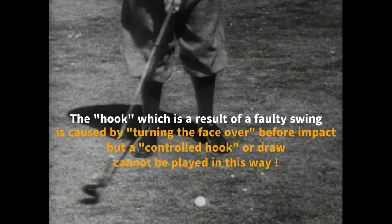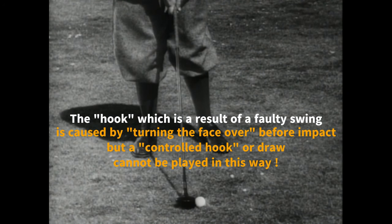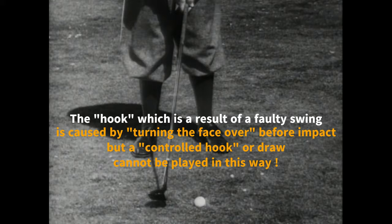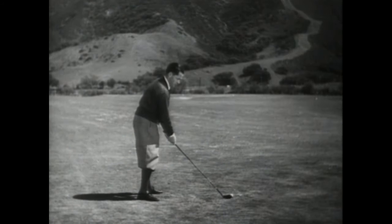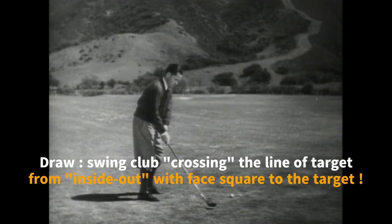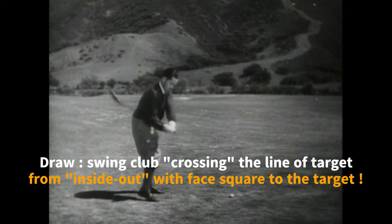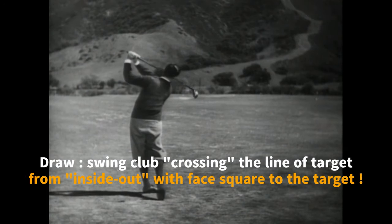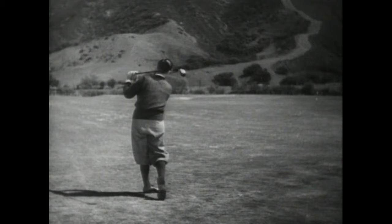The hook which results from a faulty swing is usually caused by turning the face of the club over before impact. But a control hook or draw cannot be played in this way. The swing which produces this kind of shot strikes the ball while crossing the line of flight from the inside out, with the face of the club approximately square to the objective or only slightly hooded.